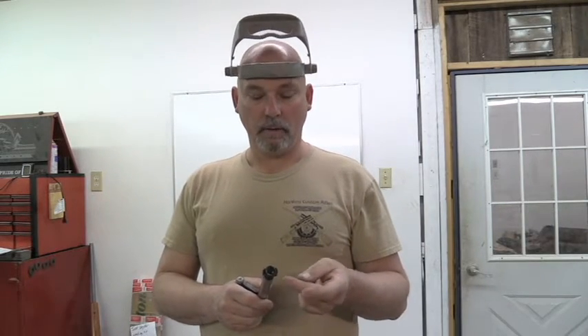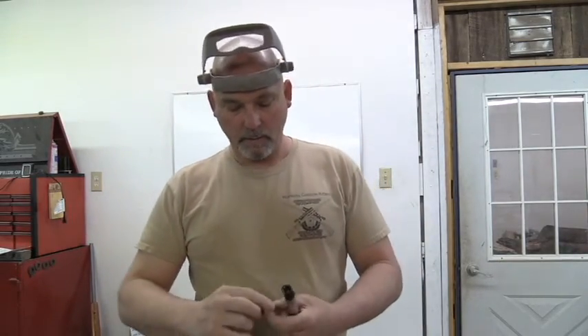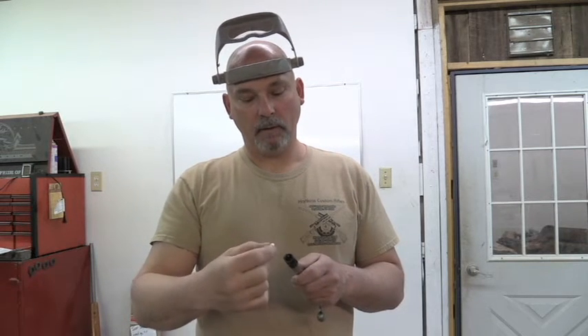The best way to fix it is to put a Sako extractor in it. You need a mill and a lathe and a torch and solder and the proper tools to do that. You've got to make a little ring like this out of a piece of chrome moly steel — I usually make these out of old chrome moly gun barrels because it's the right material and I've got them laying around. To make a long story short, you've got to bore this bolt nose out, put this bushing in, solder it in place, and then remachine it back down to fit the cartridge case.